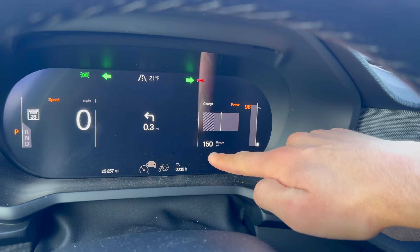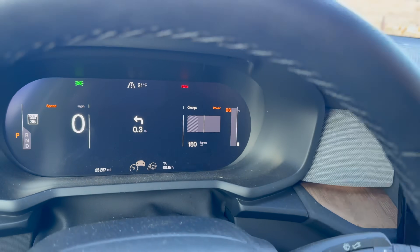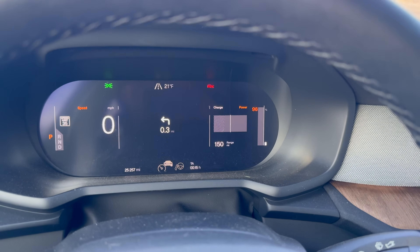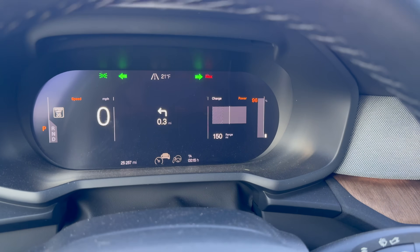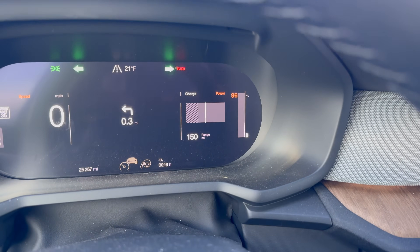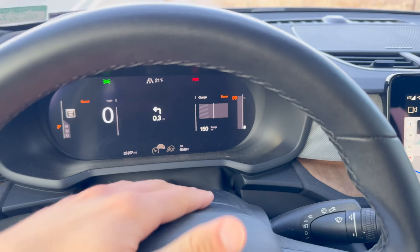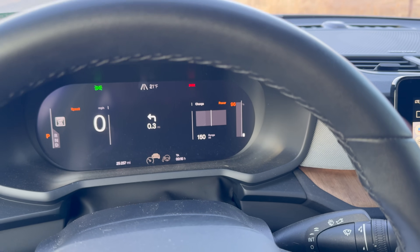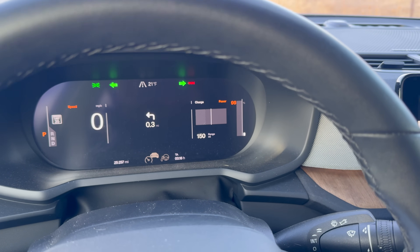You can see 150 miles of range on an almost full battery — that's pretty bad. This Polestar 2 typically gets about 220 miles of driving range, so you can see the drastic reduction in winter. I have my range set to be projected based on consumption, so because it's cold weather, I'm still a lot less efficient than I would be in warm weather.